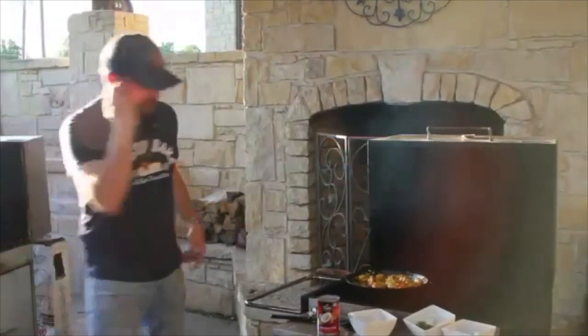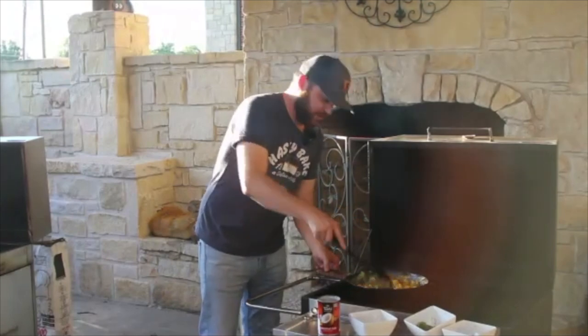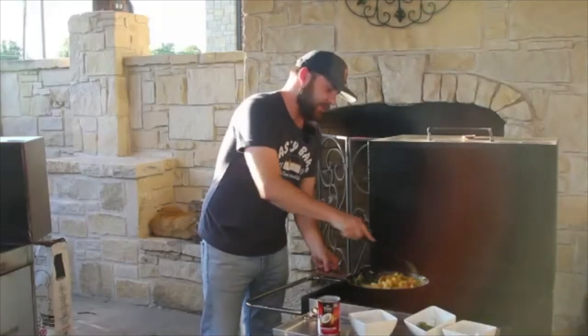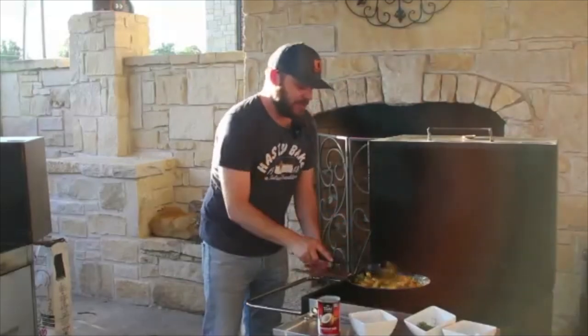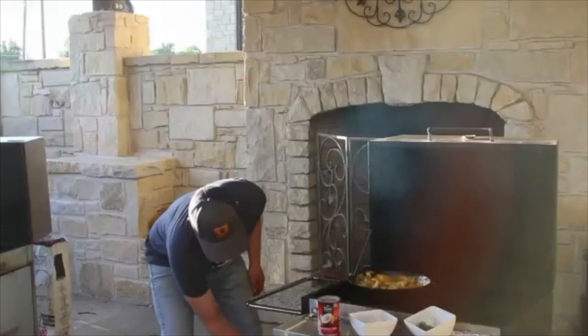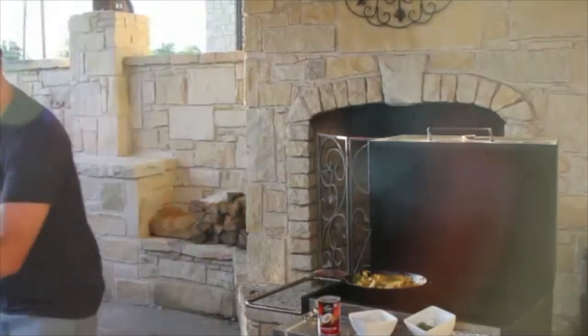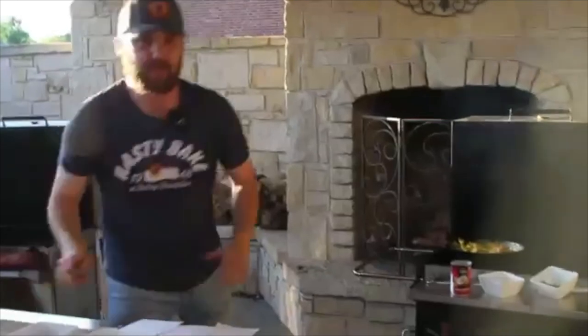Give it a good stir and we'll be about ready to plate. Ahead of time we cooked some white basmati rice — it doesn't have to be hot, it can be cold. Feel free to use your favorite sushi rice or anything you have lying around. I'm just lowering the firebox down since we don't need the heat anymore. We're about ready to plate.